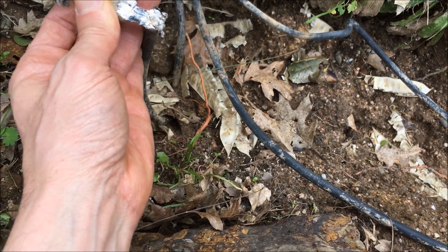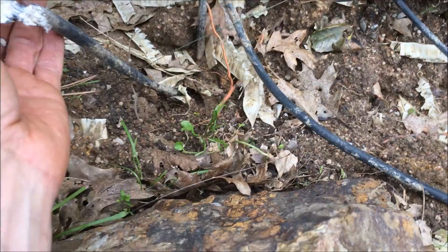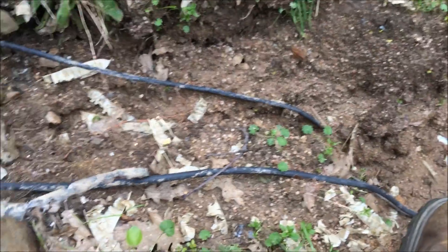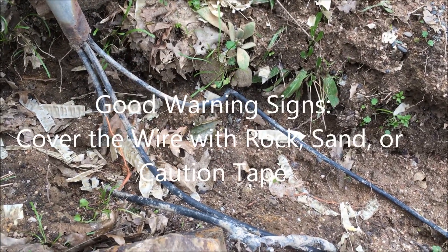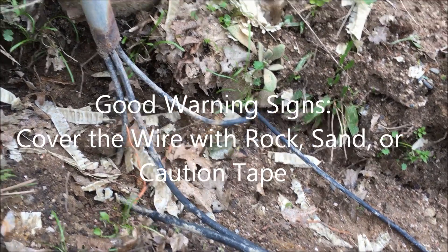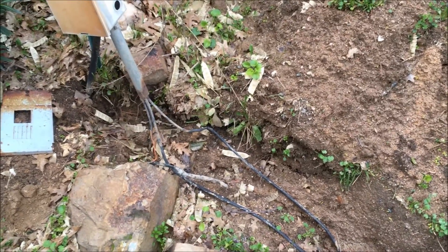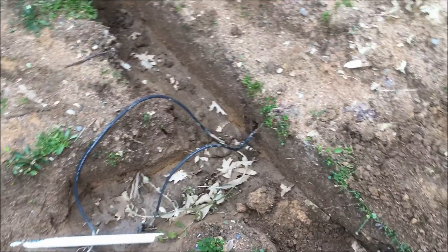Even if this was direct burial wire — and I don't know that it is, I'm assuming it's not — but even let's say it was direct burial wire, there should still be some kind of warning sign that you're about to hit some wires. Just common courtesy for the next guy showing up working on a job who doesn't know any different. This could have been done right with just a few dollars in material and a couple minutes worth of work, and then been a whole lot safer.